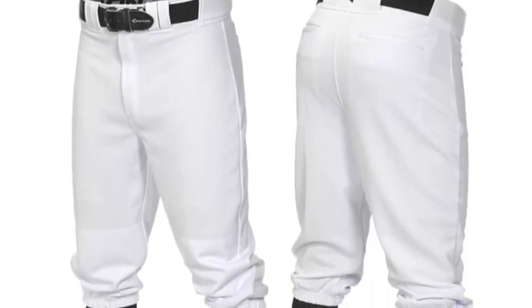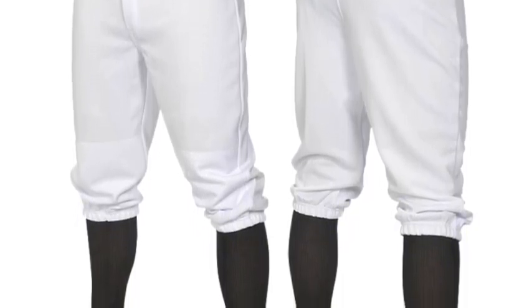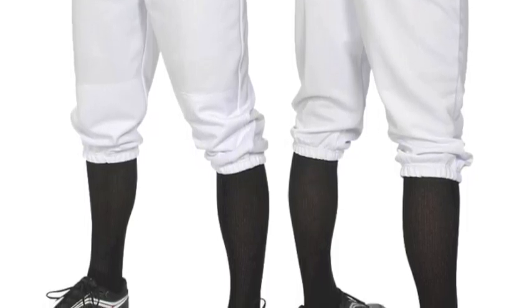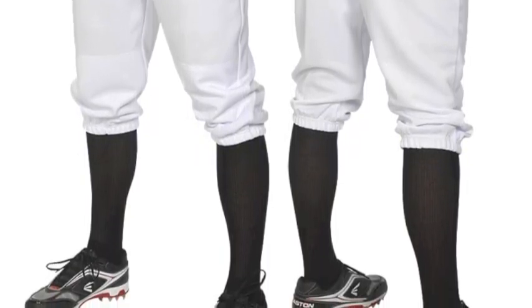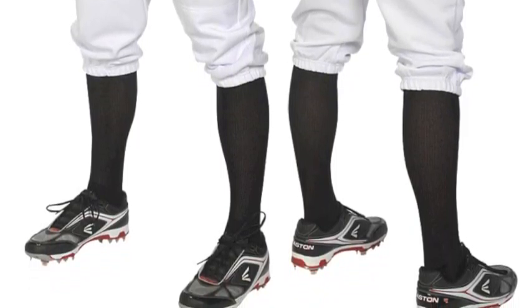The Easton Adult Pro Plus Knicker Solid Pants are the result of a revolution occurring in the Easton factories, a revolution whose main purpose is to perfect and upgrade the Easton brand to new, enviable heights. The Pro Plus Knicker is constructed with big league players in mind and a design that is guaranteed to hold up to the rigors of multiple long seasons.